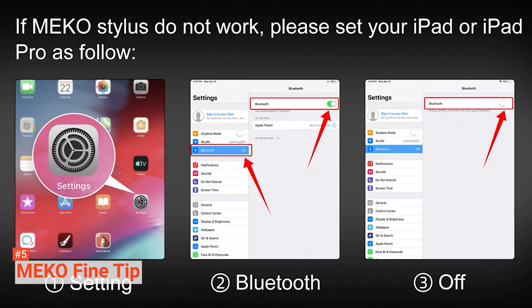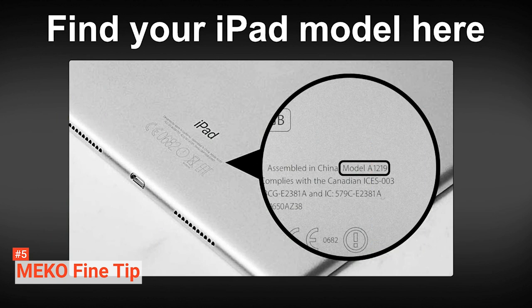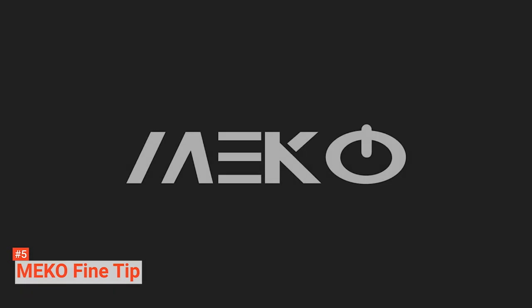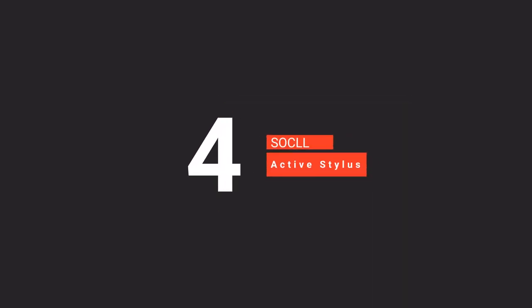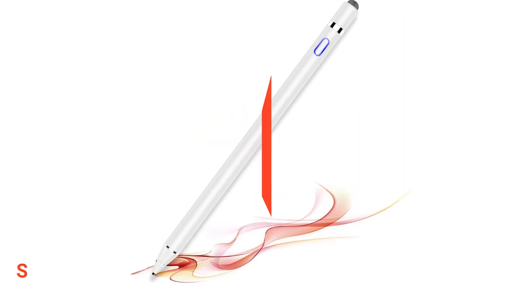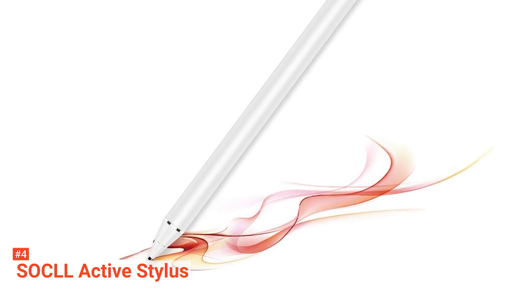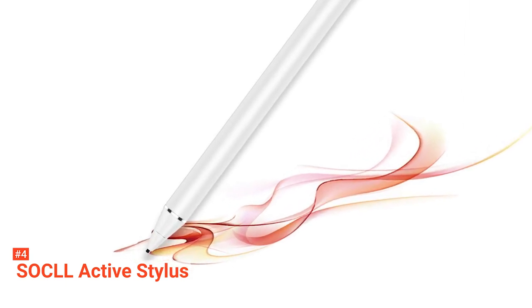The MECO Fine Tip Stylus Pen is ideal for artists who want a precise pen with excellent accuracy and sensitivity. Up next in fourth place is the Social Active Stylus. The Social Active Stylus boasts a sleek and ergonomic design that makes it easy to use, and unlike the MECO Fine Tip Stylus Pen, it is compatible with most iOS and Android touchscreen devices.